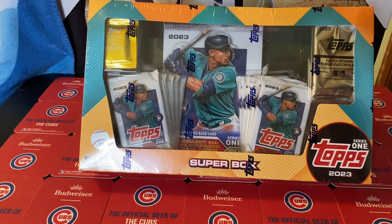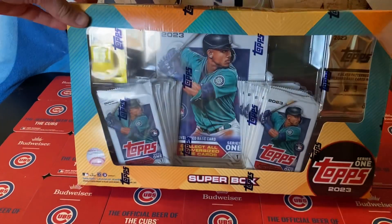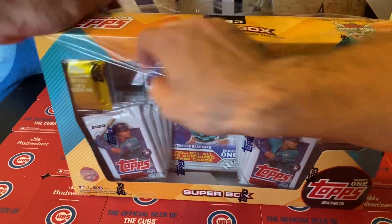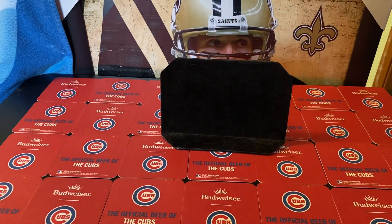Okay, 2023 Topps Series 1 Super Box. I've heard a lot of good things about these. If you've ever watched this channel, this is probably the biggest, if not the second biggest thing to ever be on this channel, size-wise, price-wise, really anything-wise. So I'm gonna give it the classic shloop with the knife and rip this open for y'all.